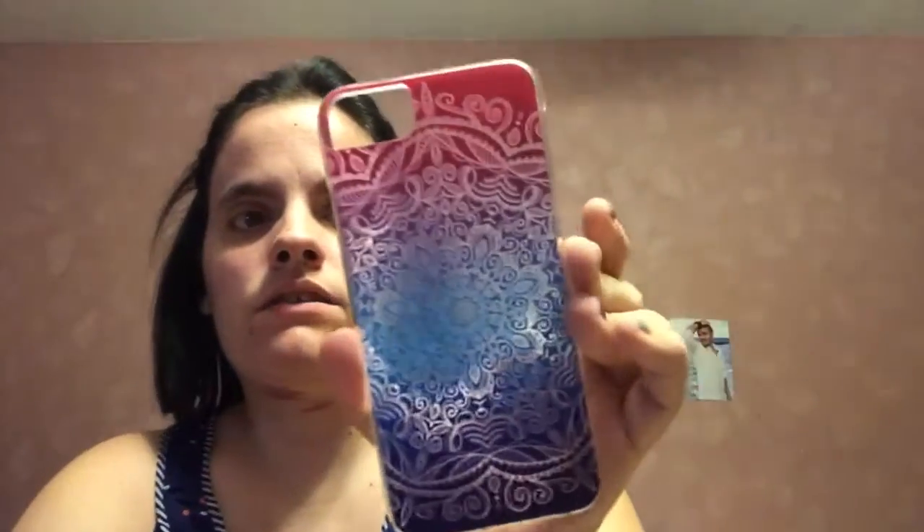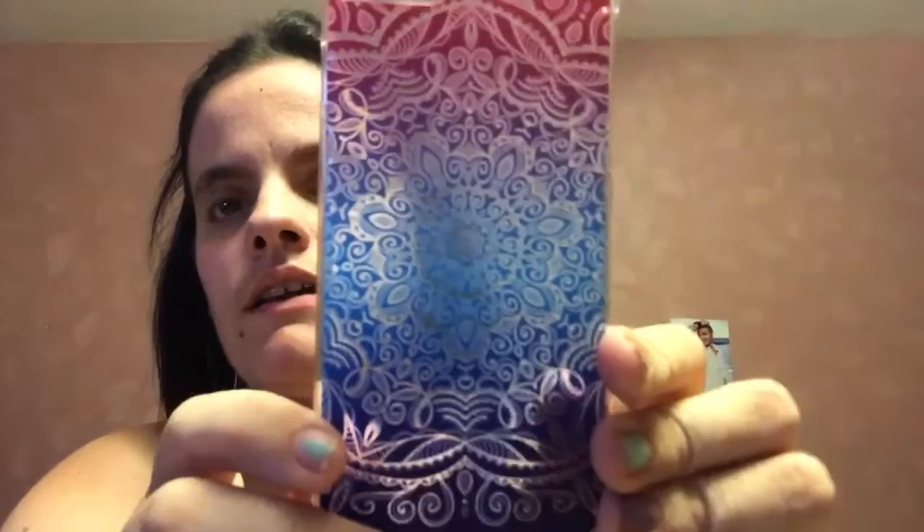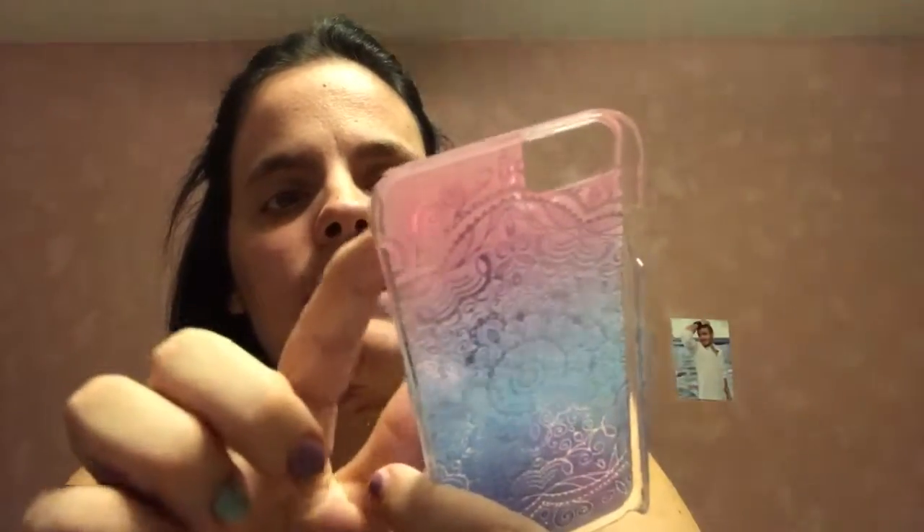This one is just a plasticky case and it doesn't cover the whole phone, which I thought it did. Look at those colors — it's like ombre: purple, pink, light purple, light blue, blue, dark blue, and then a dark purple.